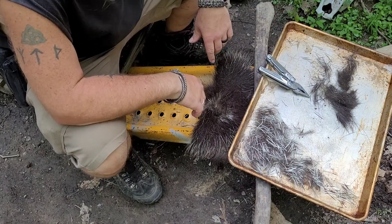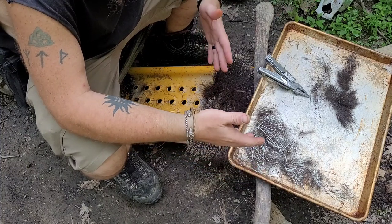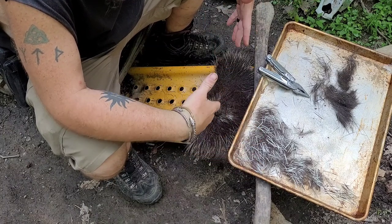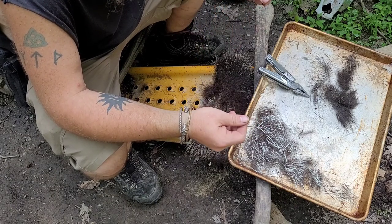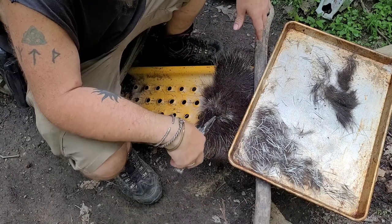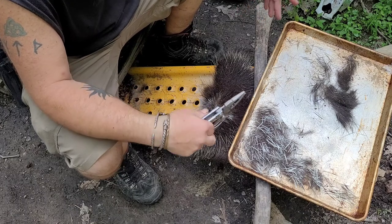Hail and greetings, Ragnarok Prepper here. I'm extracting the quills from a porcupine hide. We salted and dried this hide so it might be a little bit easier to remove the needles. This is the first time we harvested a porcupine this fall, so we want to be sure to collect the needles and use them in some appropriate manners.